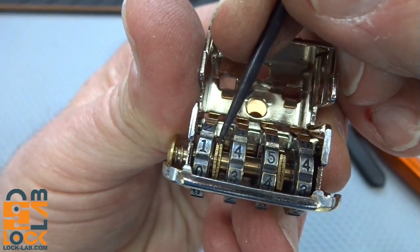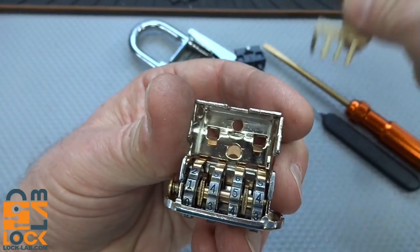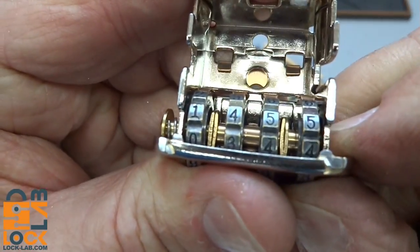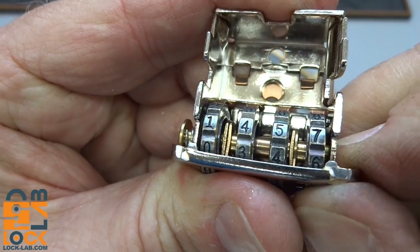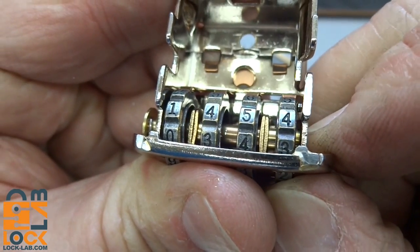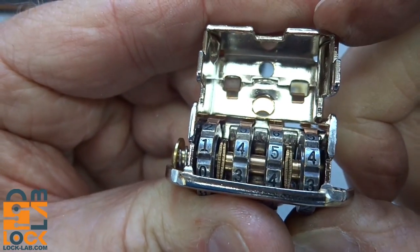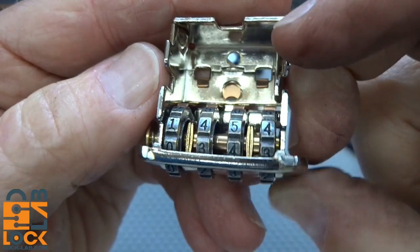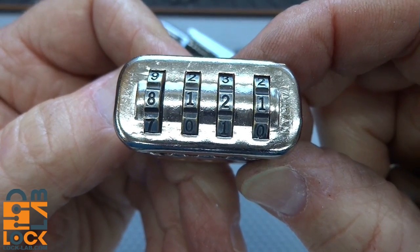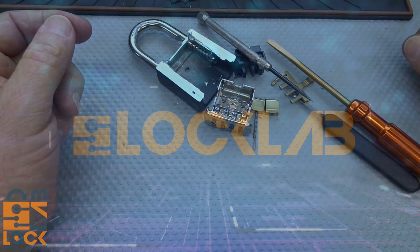We've got four wheels, and if you look closely there are actually some discs - two discs located here and another two located there. The arms of your locking pawl ride on those. When they're not lined up, rotate wheel number four and you notice it's round everywhere except that one spot - there's a flat spot there. When it's lined up, the locking pawl can be pushed down by the spring and you can get the shackle open. So the combination Chad is 8121 - if the other combination locks are the same, they should open with that.